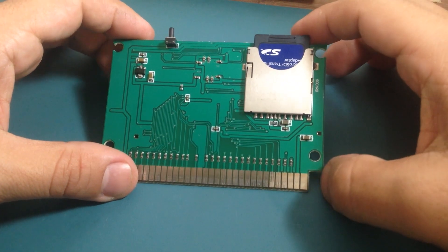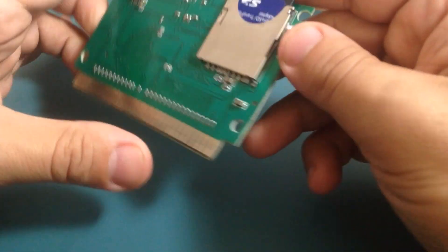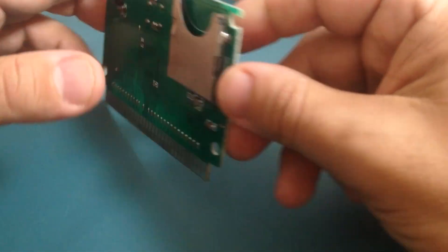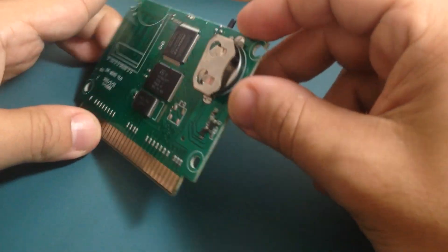So here we have the PCB of this EverDrive. Let me take off the SD card because I'm not going to use it right now. And in this part of the PCB we have the battery that I was talking about.